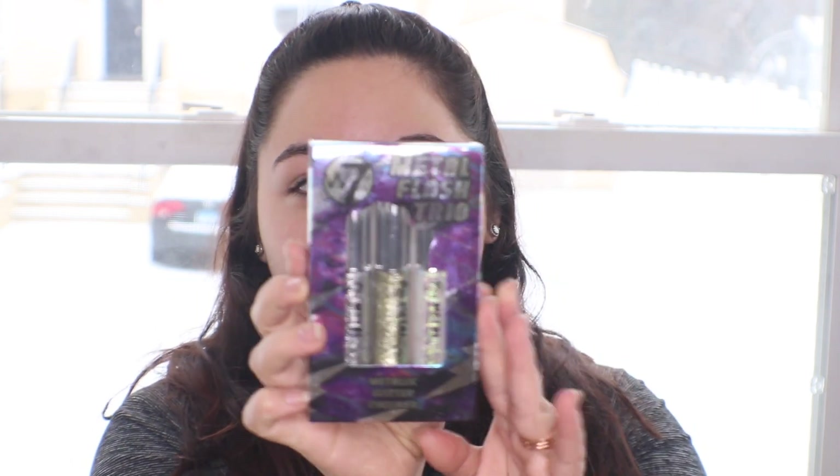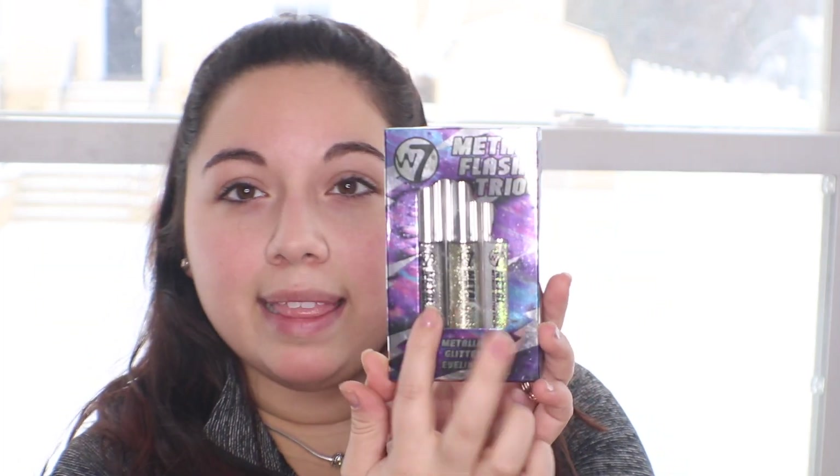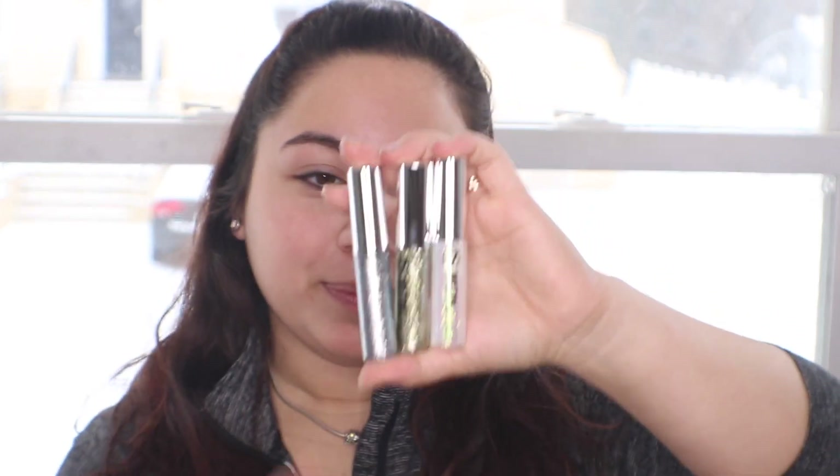To start off, I got this Metal Flash Trio metallic glitter eyeliner. It has three colors inside: a grayish, a silver, and then a duo-chrome that goes between green to purple to yellowish. They are all little eyeliners. I haven't opened this yet — I've been waiting until I filmed a video. When you open it up it has these three little eyeliners. They are small ones for detail work.